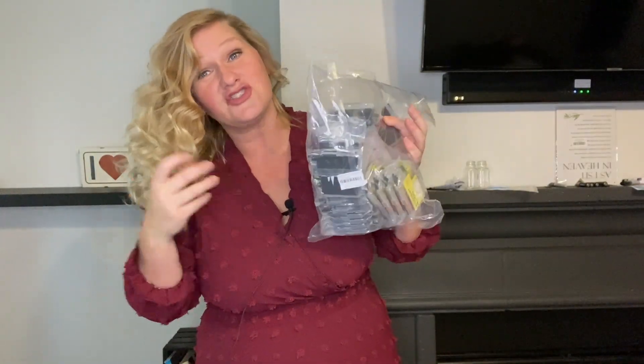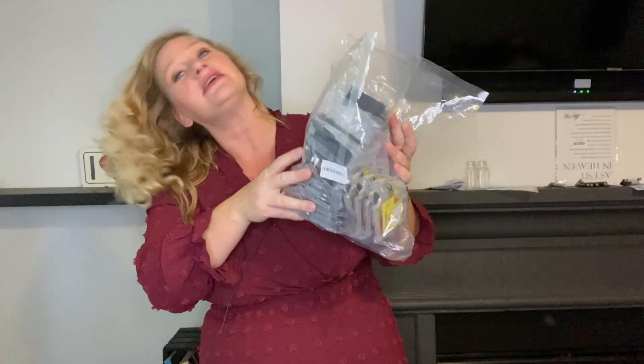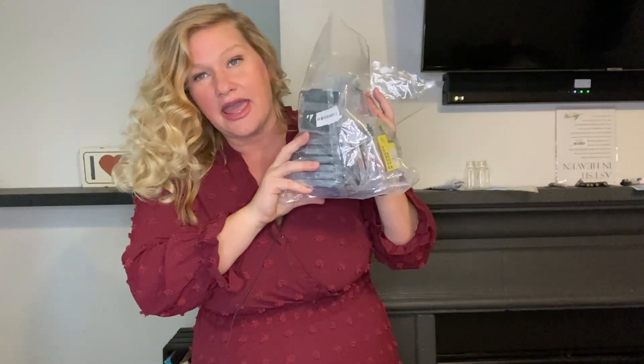But are the ink cartridges themselves any good? Absolutely. You would not know the difference between this and any other ink you put in your printer, so it is definitely worth it. I have not had any problems with this — I've been buying it for years and it works great. The colors work great, they last a long time, and obviously you have a lot of backup, so this is such a great option.